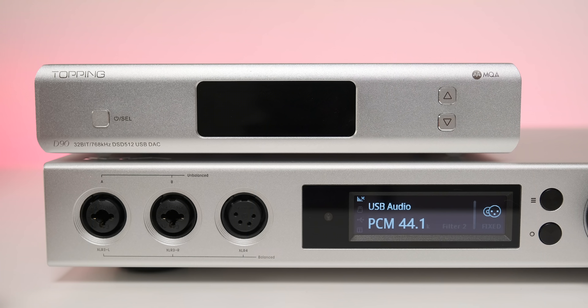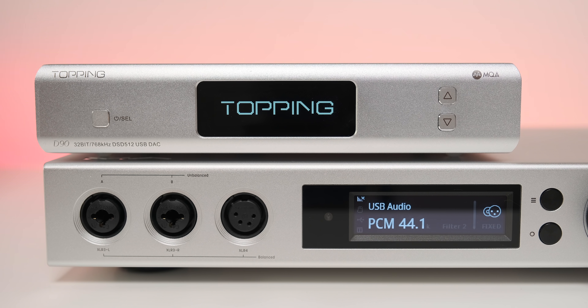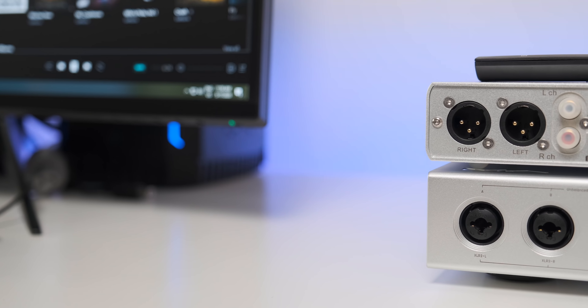On the front panel there are only three buttons. The first one on the left powers it on, and a longer press puts it into standby mode. Once the unit is working, a short press swaps the digital input. On the right, up and down buttons change options in the menu or control volume if the preamp mode is engaged. In the middle there is a nice bright monochrome LED screen showing the selected input, output, working mode (DAC or DAC plus preamp), sample rate, PCM or DSD data stream, and volume level if preamp mode is engaged.